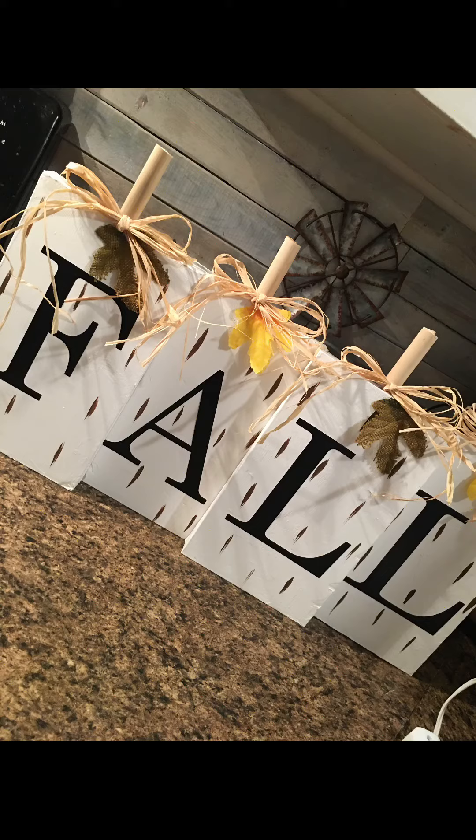I got the dowels at Walmart and cut those in half. I used E6000 on the side of each plaque so they kind of stuck together. So far they're holding up nice. That's going to end my video — thanks for watching.